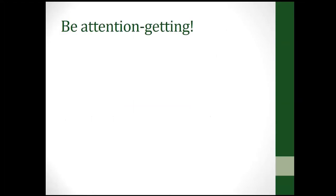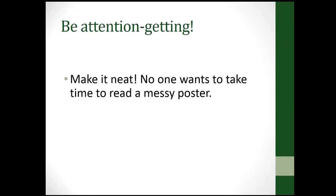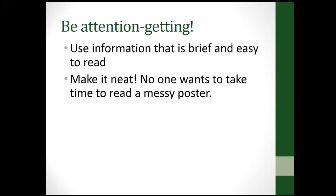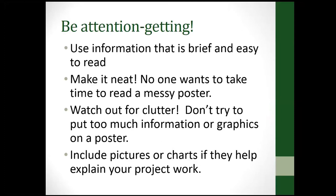You want your project poster to be attention-getting. Make it neat — no one wants to read a messy poster. Use information that is brief and easy to read, and don't try to put too much information or too many graphics on your poster.